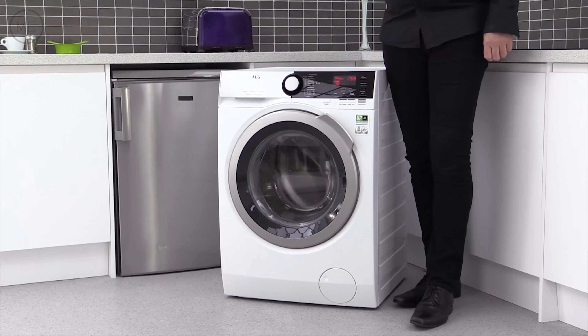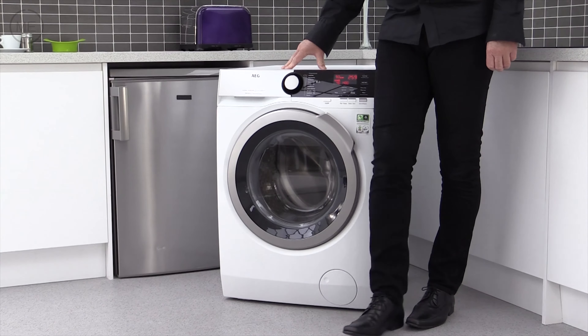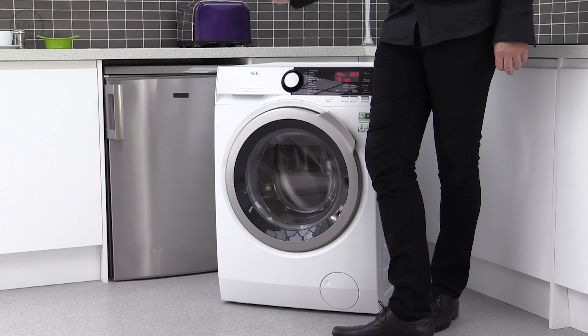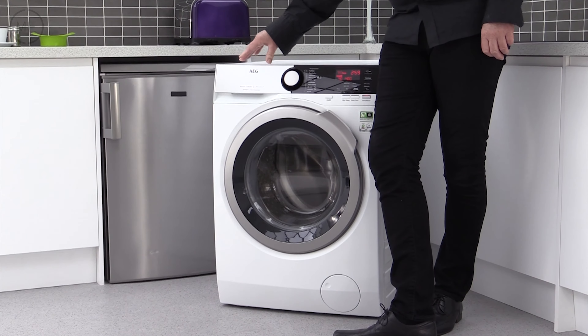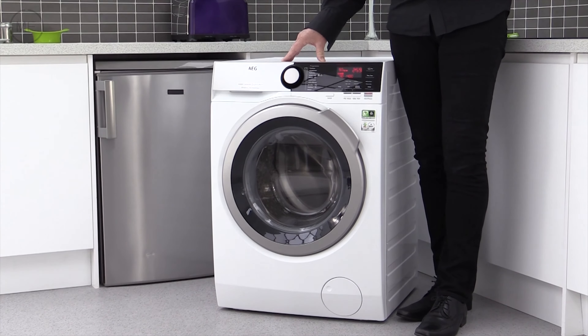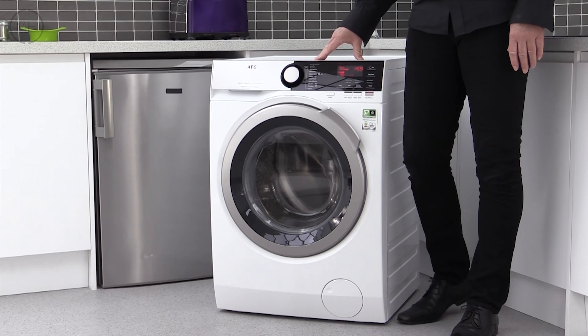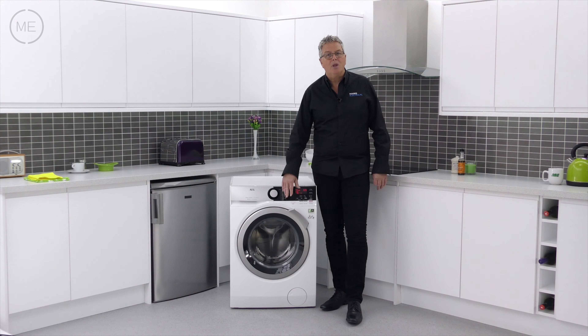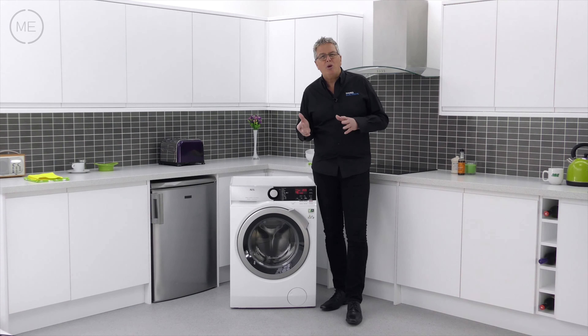Design-wise it's in bright white with a big matte silver door with a shiny dark-lined inner trim. The detergent dispenser is also in matte silver, as is the program dial, set against a black control console with a red LED readout. The door handle is at 45 degrees for easy accessibility, so it's stylish and almost sporty looking.